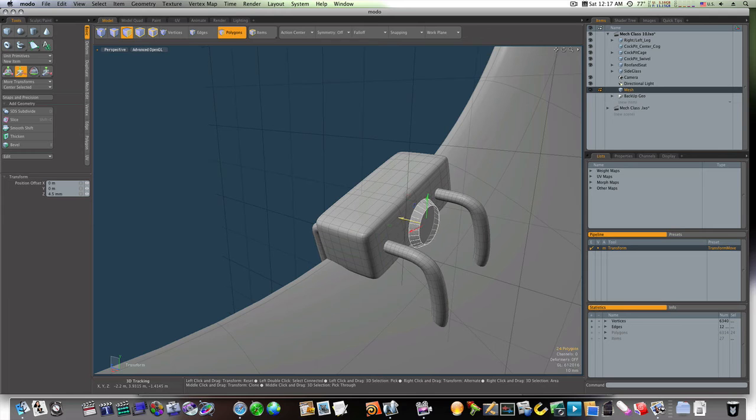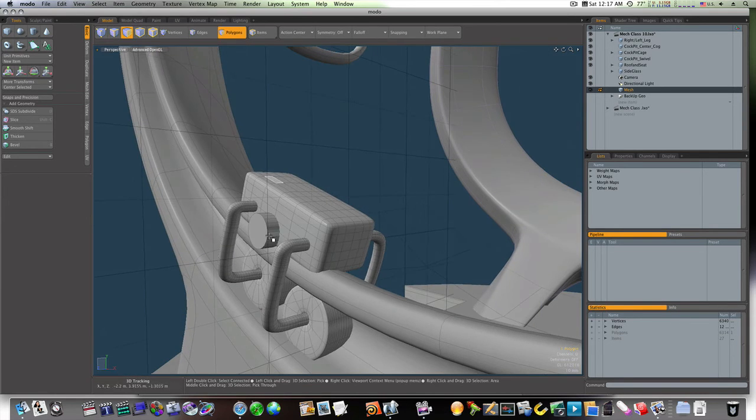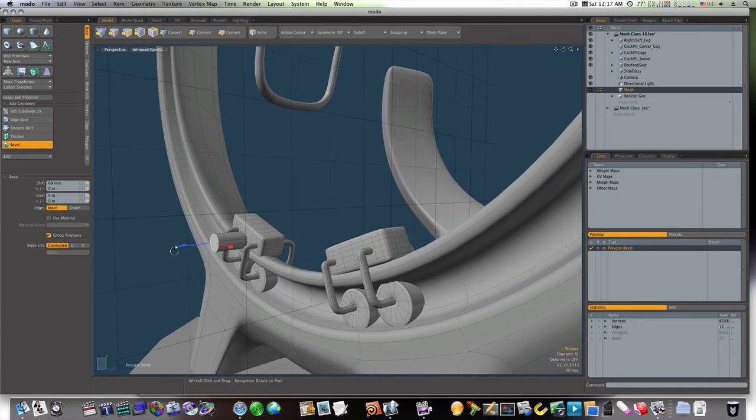Let's bring this back to where it touches. Now we have our cap on the end. Let's take this, move it back, bevel it, bring it out like that, shift click and bring it forward.